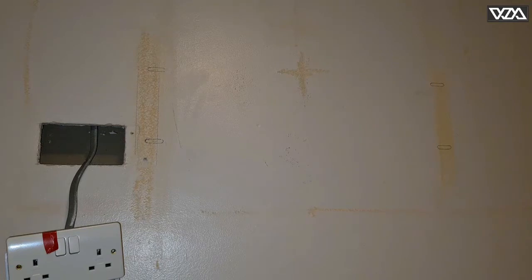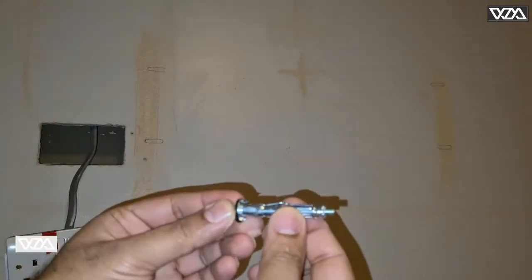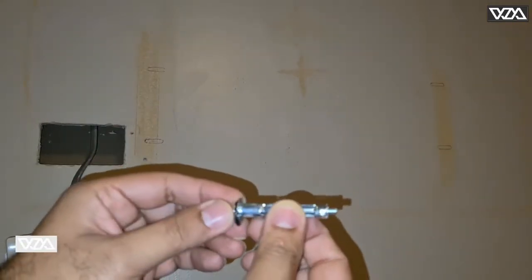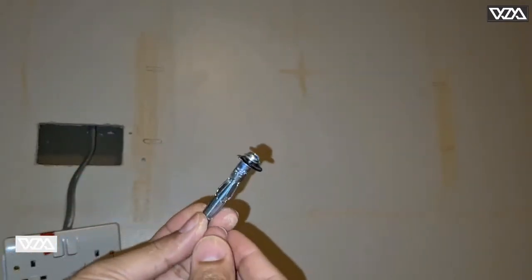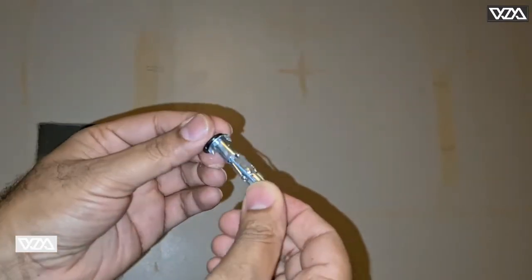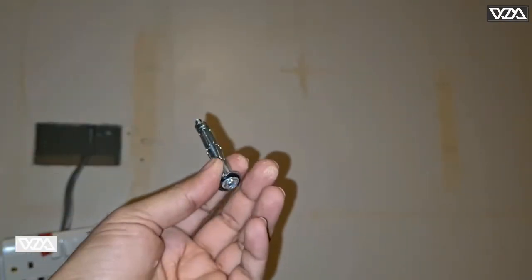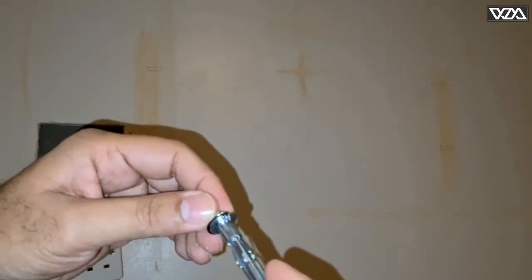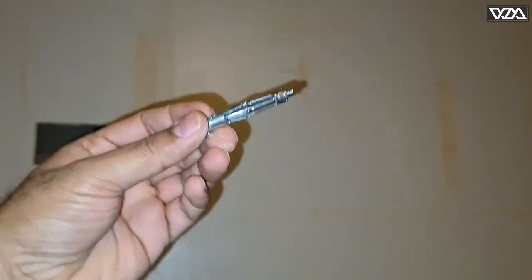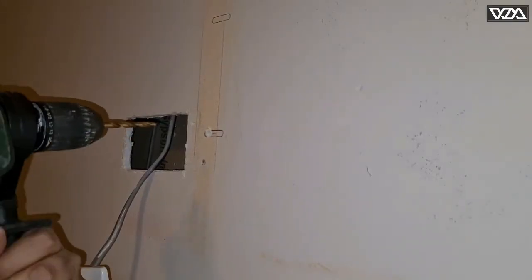There are so many things available on the internet for plugs for installation on metal studs, but I came up with the idea that this roll plug would be the best to use and they are very cheap to get as well. I'm gonna make a hole and install them — this particular one is an M5 52 millimeter plug.